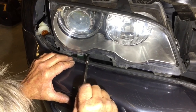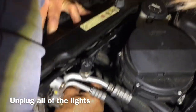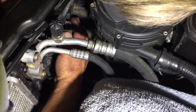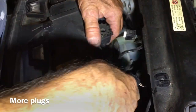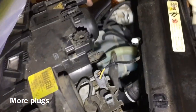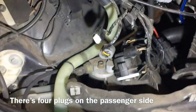First remove those four bolts. Now we're going to unplug the plugs from the back — there's one here. Don't touch that bulb. One more plug there. All right, so we've got a total of four plugs on the passenger side.